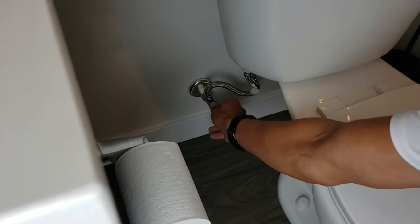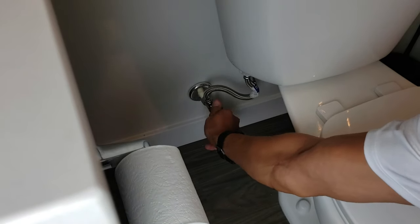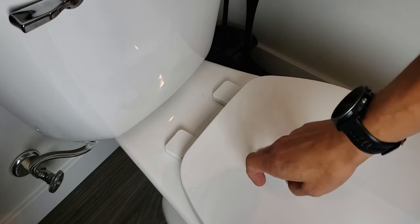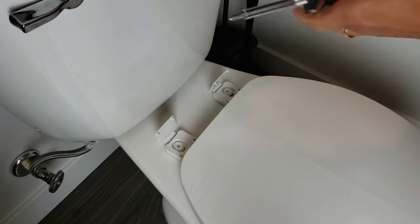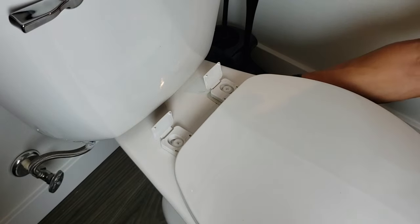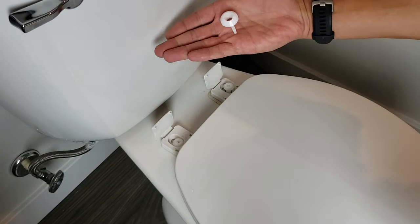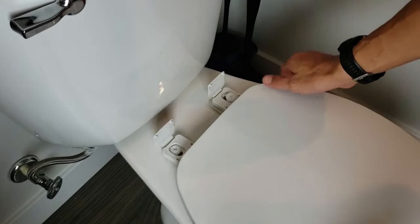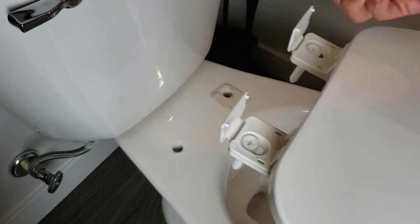Step one: turn off the water supply to the toilet. Next, take off the toilet lid and pop these up here — you get a screw. Mine actually have a bolt in the back, just FYI. I took this out from underneath, then go ahead and pull the seat out.